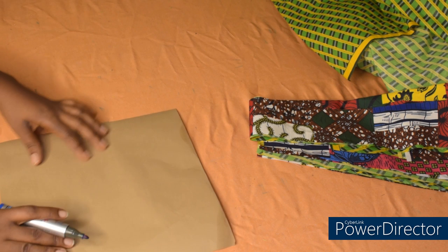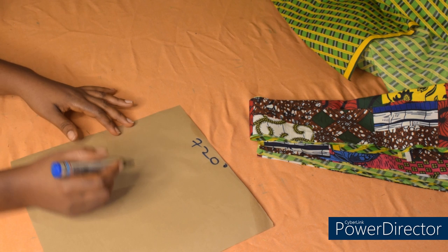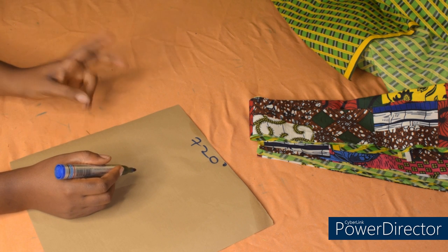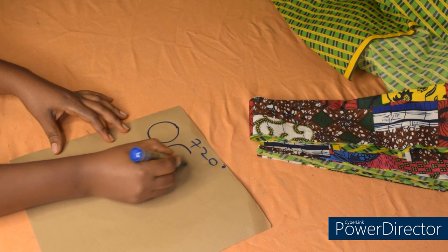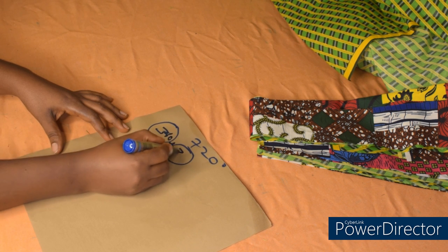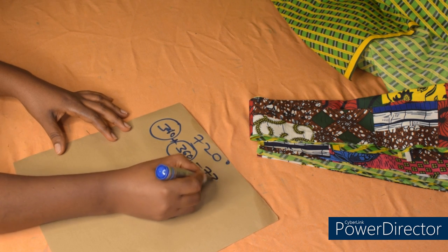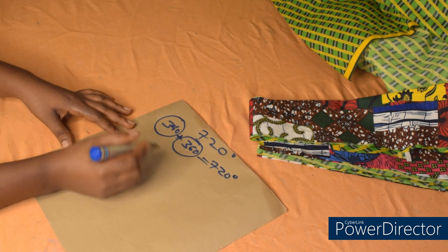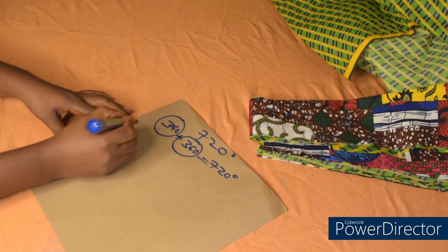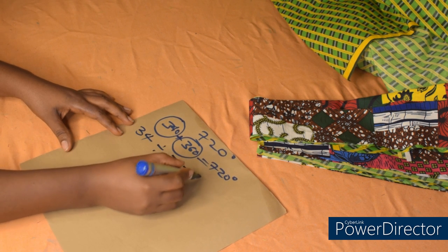I'm going to cut the peplum now. We are cutting 720 degrees peplum, and 720 degrees peplum is 360 into 2 — that is 2 full circles: 360 plus 360 gives us 720. To cut out 720 degrees peplum, I'm going to divide my waist measurement by 2. My waist measurement is 34, divided by 2 gives us 17.